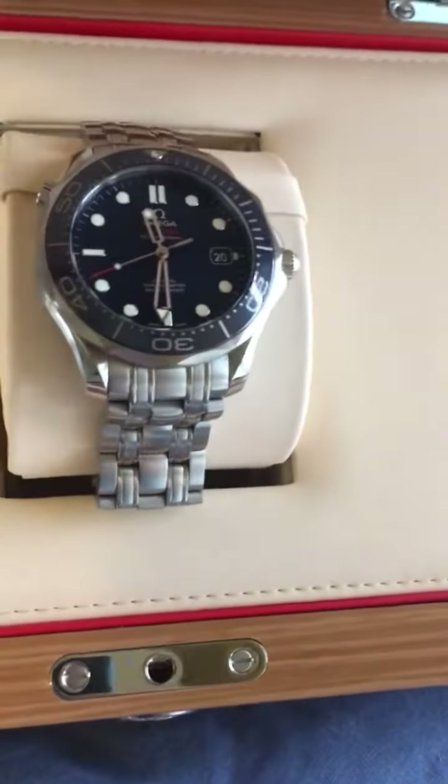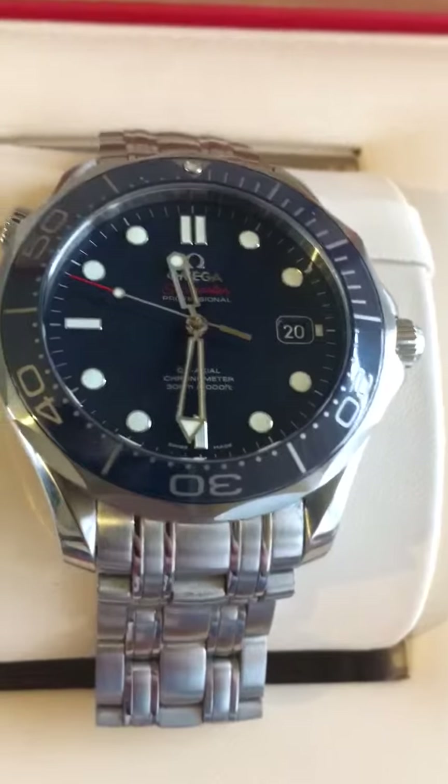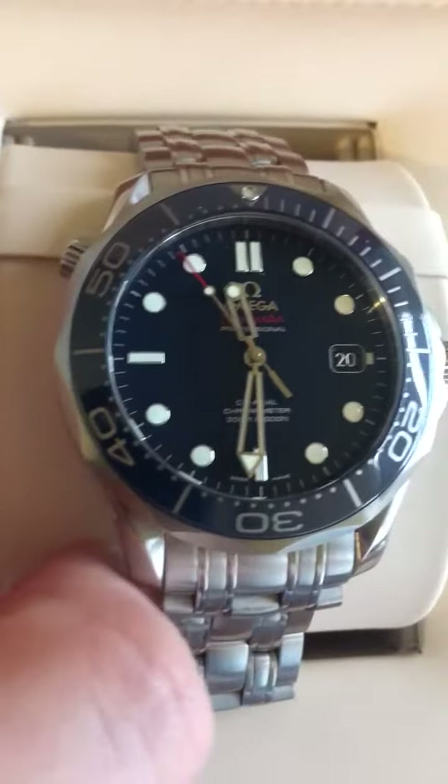We'll now move on to the watch. I'll try and get some nice close-ups for anyone considering purchasing this. As you can see, the watch is absolutely beautiful, and the ceramic bezel around the outside really does match the dial flawlessly.